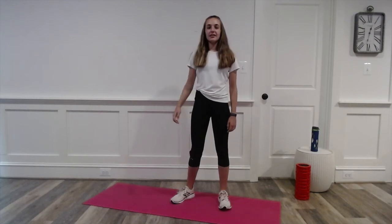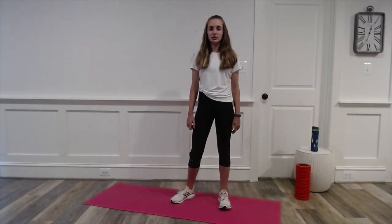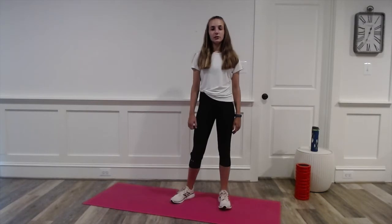Hey, I'm Danica and today I'll be taking you through a five-minute leg workout. The exercises range from sumo squats to wide knee mountain climbers. Even though this workout is short, it'll be intense and very effective. Let's get started.